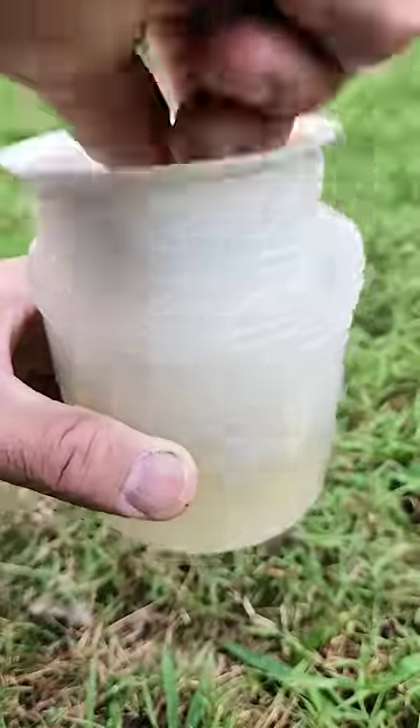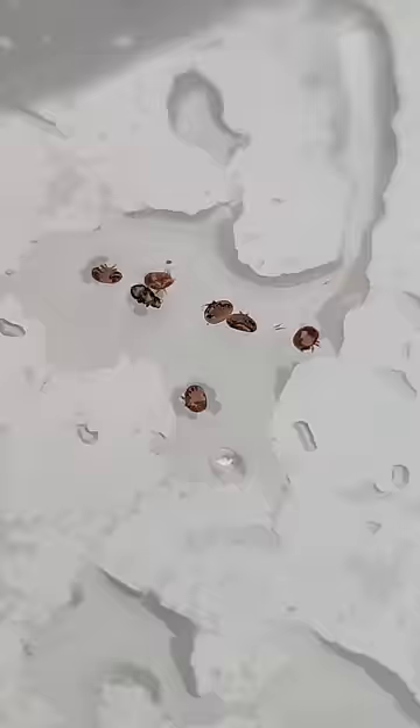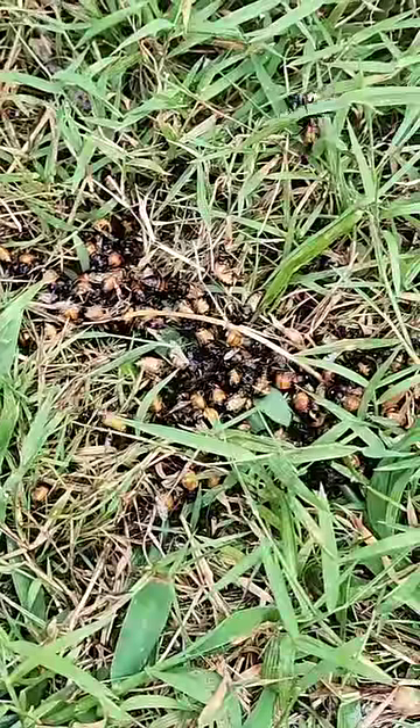Splashed around some more, and some of the bees are still alive. Well, what did we find? Seven mites. That's not good. Are we in trouble? Should we treat, or are the bees handling the issue?